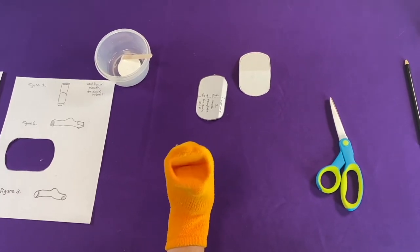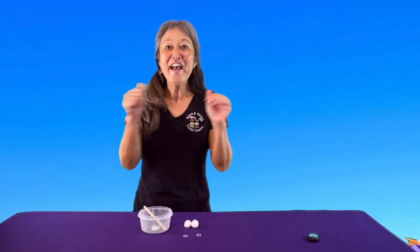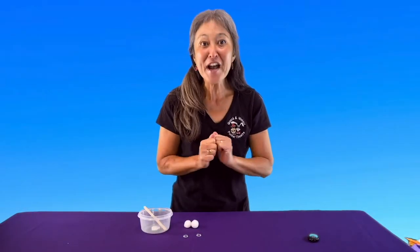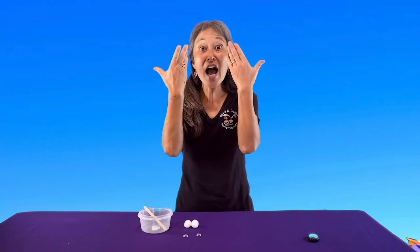Hello there. Hey there. My name is Yumi Ozaki. I'm with Quack and Wabbit Puppet Theatre and I'm going to teach you right now how to put your eyeballs on your sock puppets.